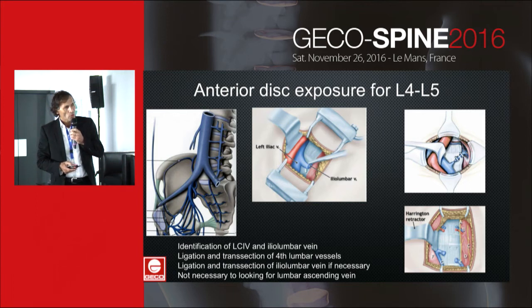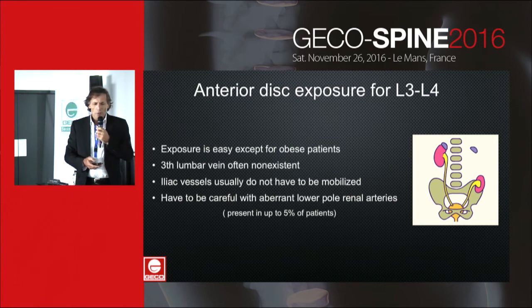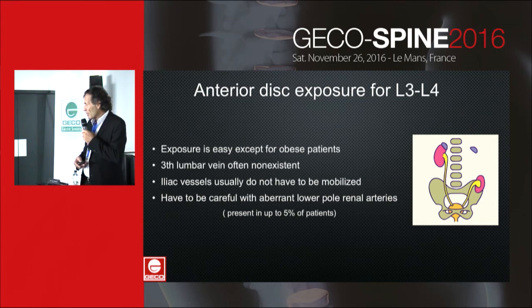It is recommended to have both a prolene ligature and a clip on the proximal vein. It is not necessary to look for the ascending lumbar vein, as it is more lateral. Anterior disc exposure is easy for L5-S1, because the third lumbar vein is often non-existent and the iliac vessels usually do not have to be mobilized. However, one must be careful with aberrant lower pole renal arteries, and in this case preoperative vascular imaging is useful.